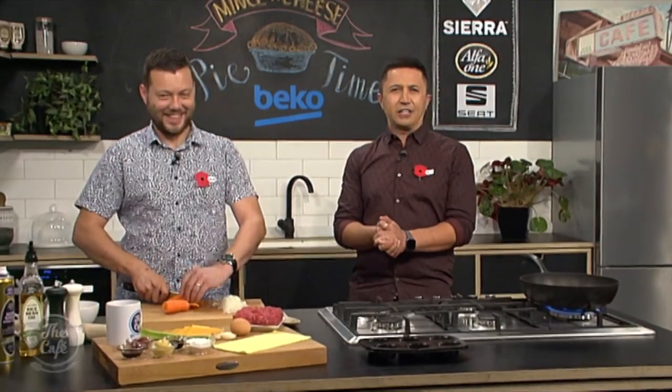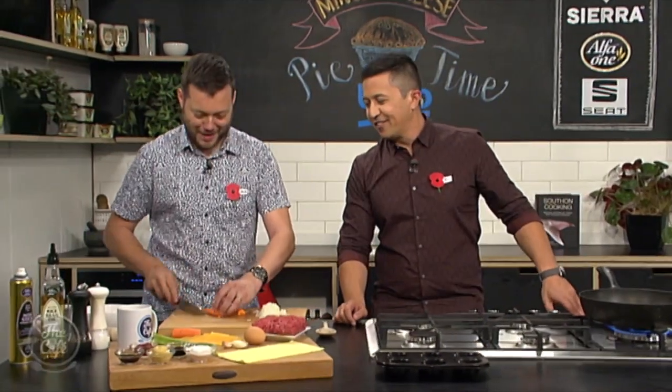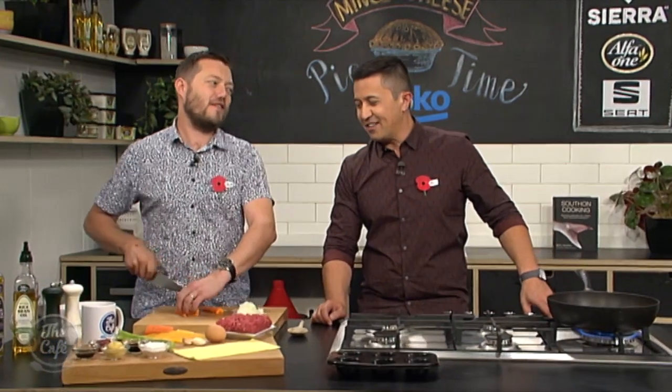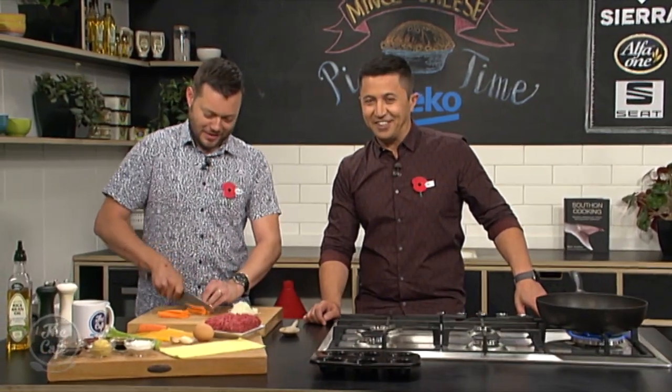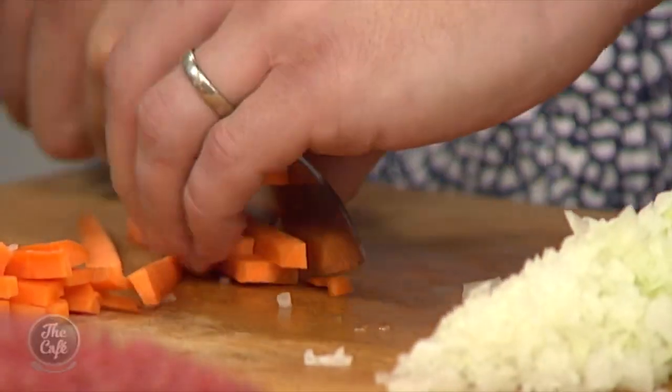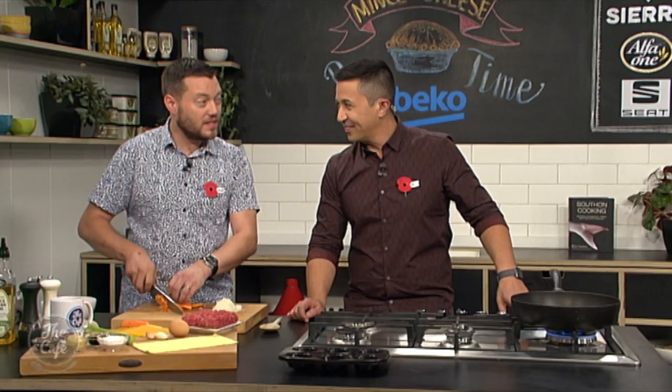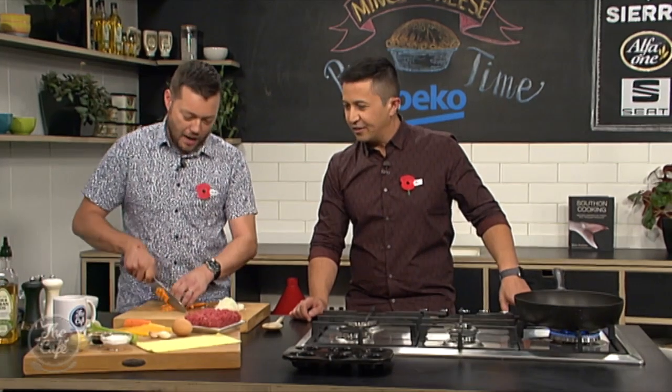It is pie time — the Kiwi classic, the humble mince and cheese pie. So how are we going to chefify this? We're not. Sometimes we don't need to chefify things — they're that good. I'm seeing carrots, so I see it as a little bit of a twist. We've got a few vegetables in there: just carrots, a little bit of celery, onions — no peas though.